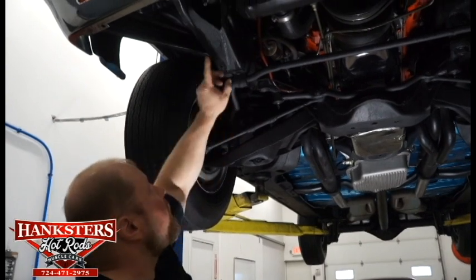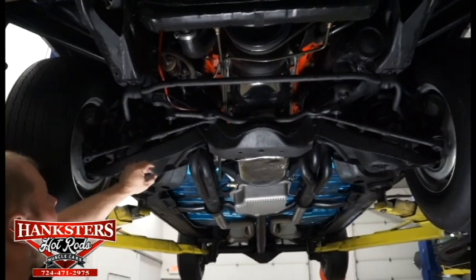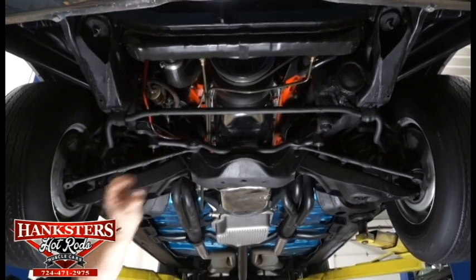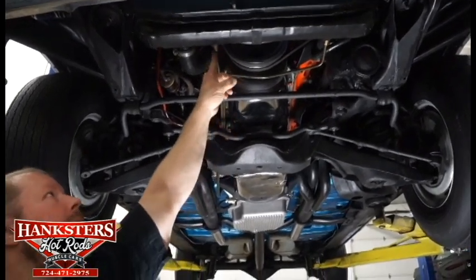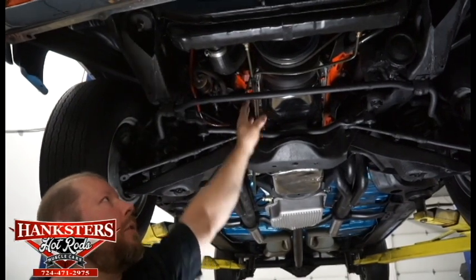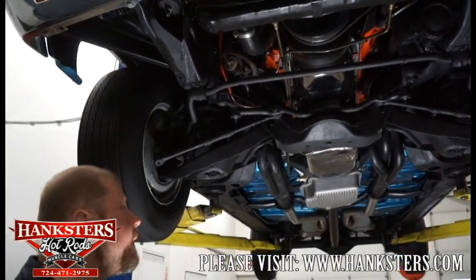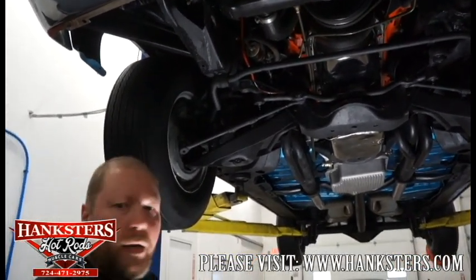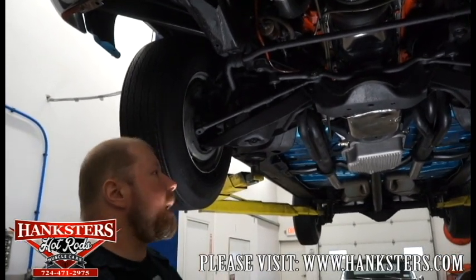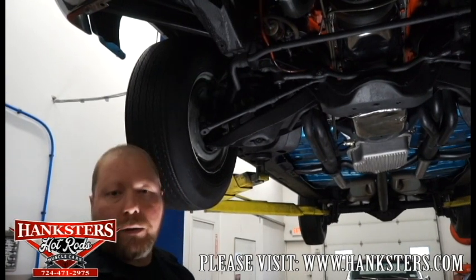The frame rails up here are good and straight on the front of the car. It's probably had all new transmission lines as well, coming from the radiator back to the trans — those lines all look fresh and new. A lot of your lines have been replaced on the car, so there's not going to be any issue with corrosion or leaks. That's basically it for underneath the car — we'll get her down off the lift now.